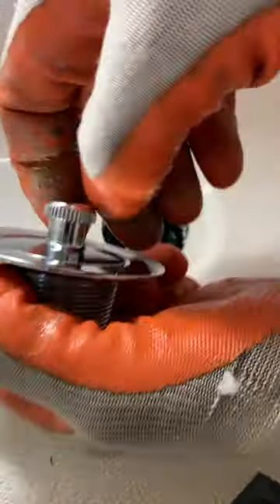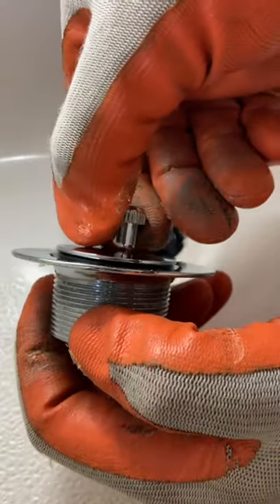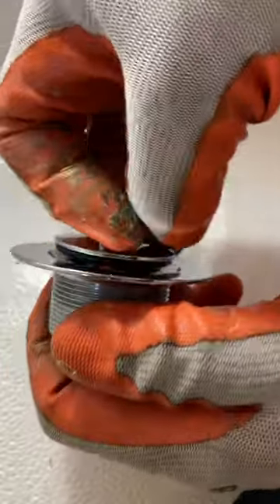I'm going to clean this up now. Take our new drain — this is a different style. As long as the thread is the same as the other one, then you're good. Pull that up part way and spin to get the plug out.